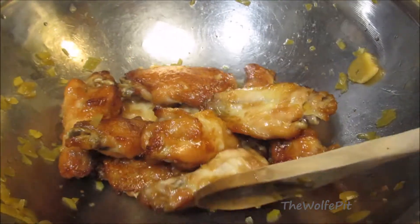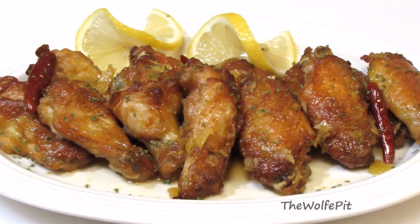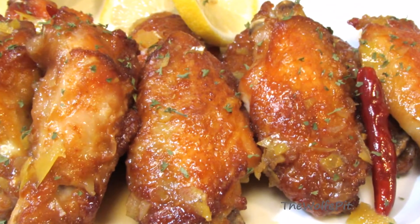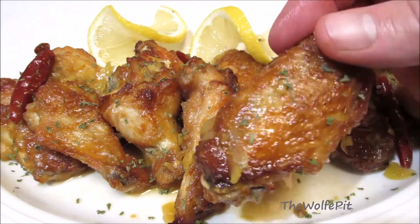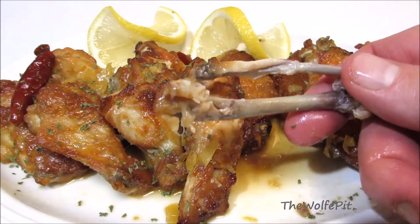The aroma from the wings and the sauce was intoxicating. And there you have it, Chinese lemon chicken wings — extra crispy just like they've been fried, sweet, sour, tangy, and just a little bit spicy and absolutely delicious. Thank you all very much for watching. I hope you give these a try. Please don't forget to like this video and subscribe and come back every Tuesday, Thursday, and Sunday for new recipes and cooking videos.